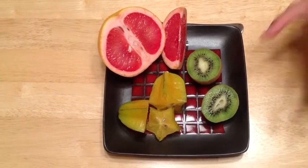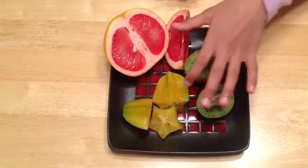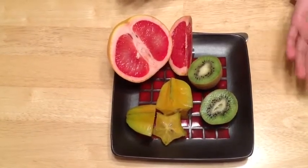Finally, the fruit. I have tried this kiwi before, but I haven't tried the star fruit or grapefruit. I'm going to see if they're good or not good.